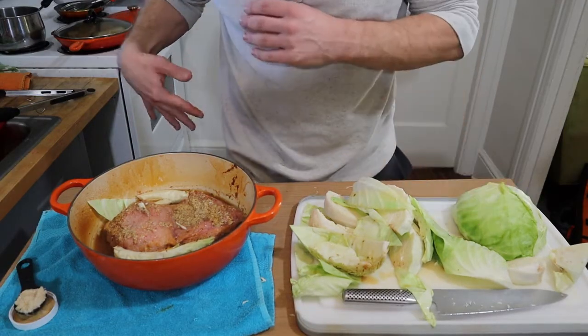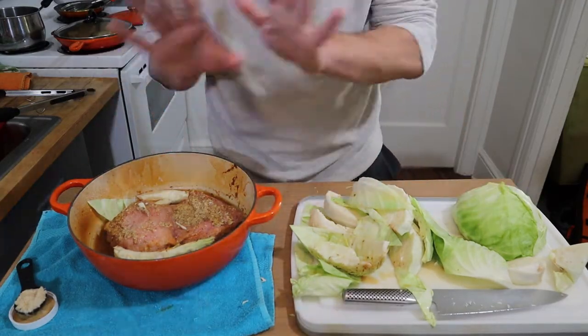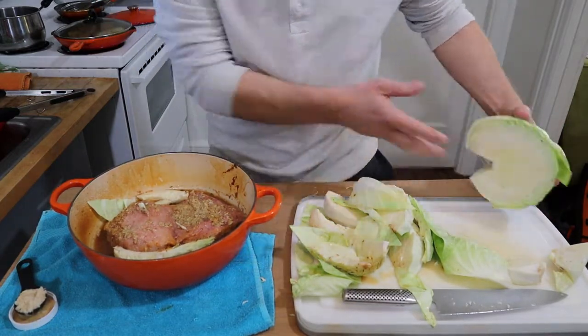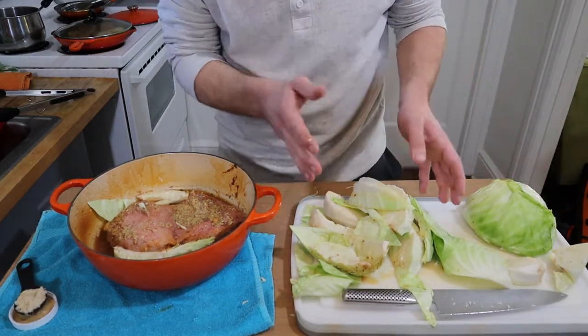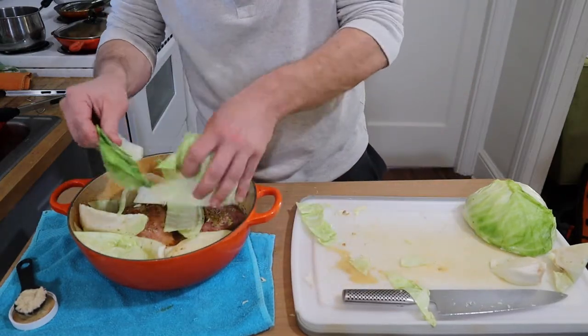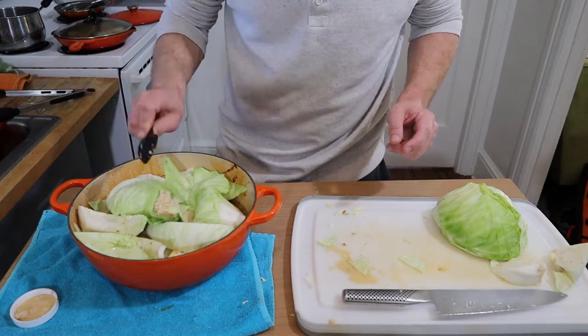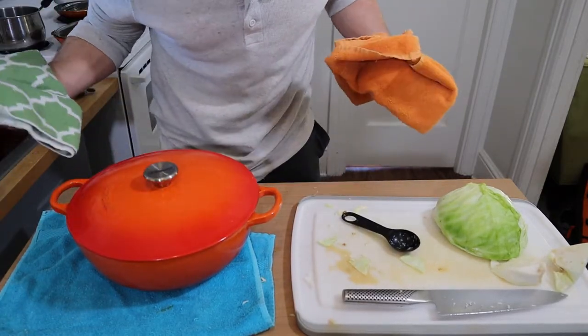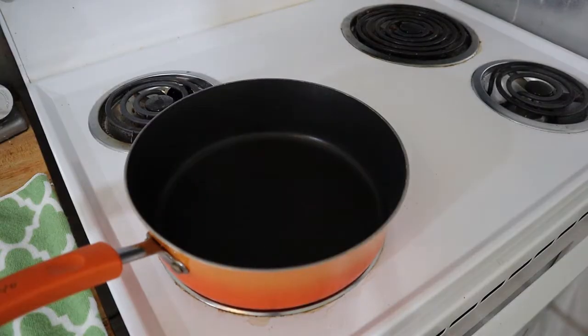I started doing this and realized I wasn't recording, so anyway — take your cabbage, cut it in half, cut the core out. Cut each half into quarters. Take those and put them over top of the corned beef. Add a tablespoon of horseradish. Put the lid back on and put it back in the oven for about an hour and a half, then check on it.